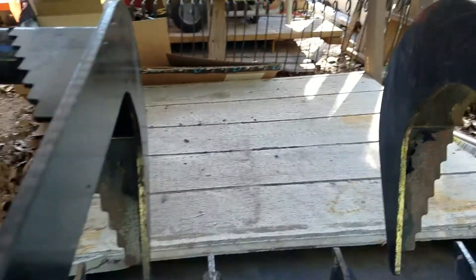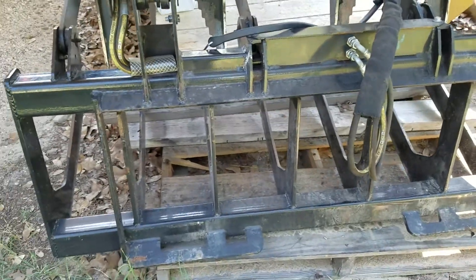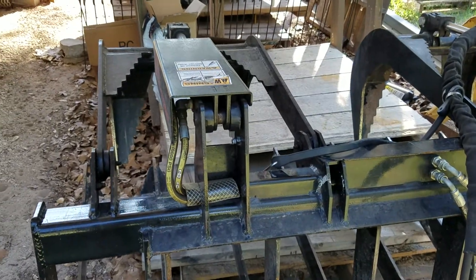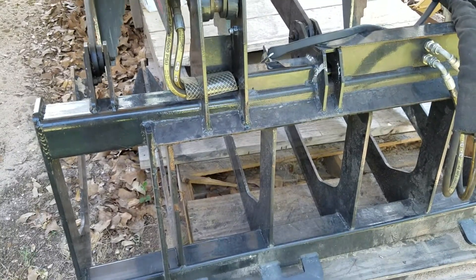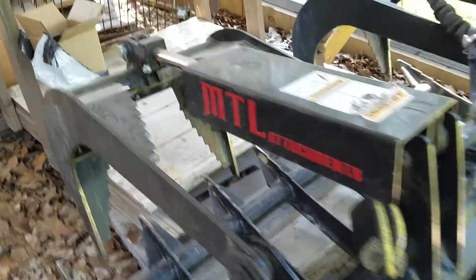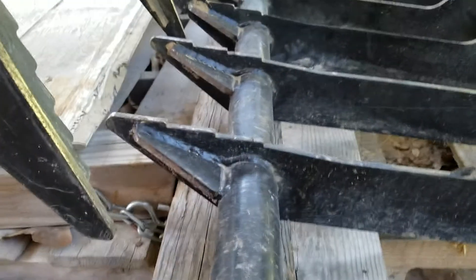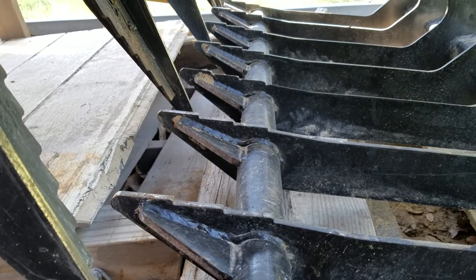The other thing I noticed is it's challenging to hook this thing up — and I think I remarked on that in my original video as well. That's primarily due to the angle this thing sits on the ground, so trying to get it hooked up on the ground is terrible. What I wound up doing is I just took some boards and set them underneath the front here, and that changes the angle enough for me to get a good bite on it with my quick attach and makes it a lot easier to get on the tractor.